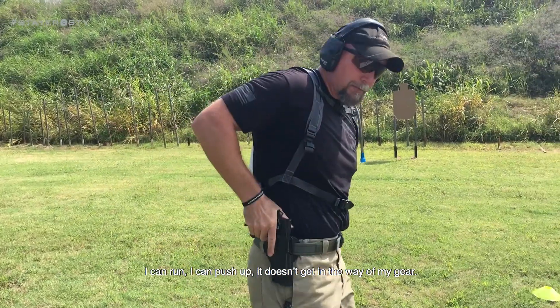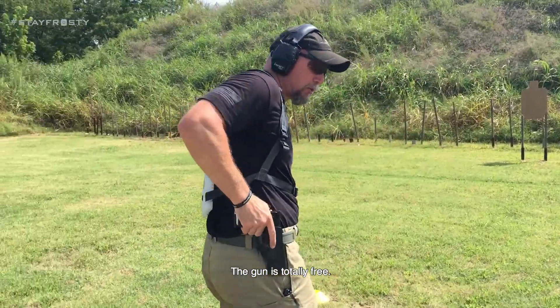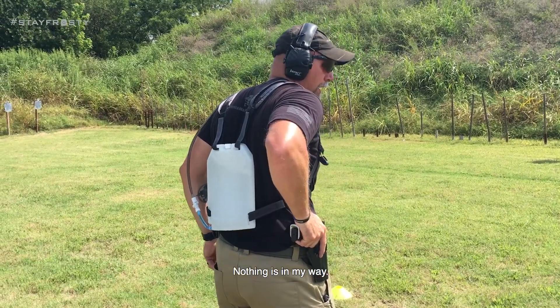I can run, I can push up, doesn't get in the way of my gear, gun is totally free. Nothing's in my way.